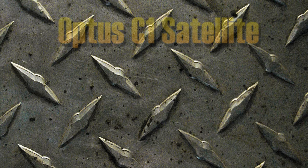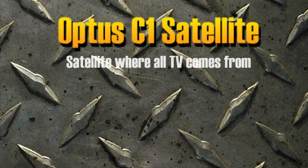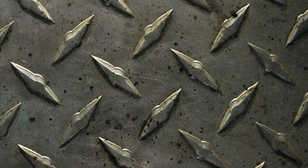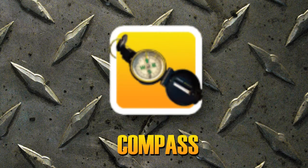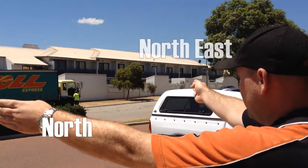Now we're ready to find the Optus C1 satellite, which is the satellite where all TV comes from. The Optus C1 satellite is located between north and northeast if you're in Australia. With our compass, let's locate the region — we want to point the satellite in this general direction.